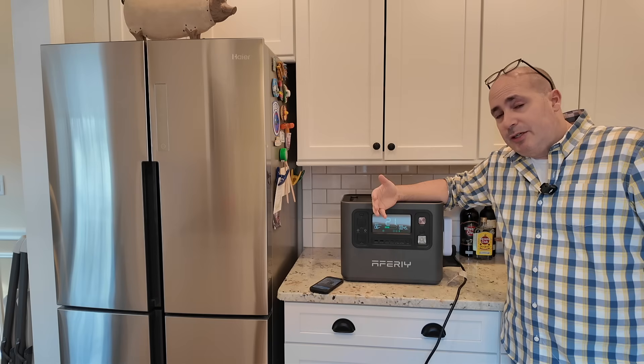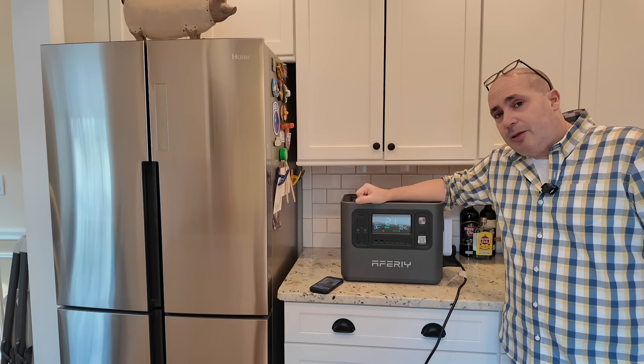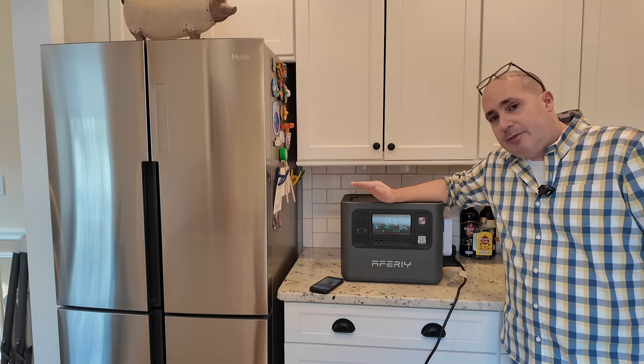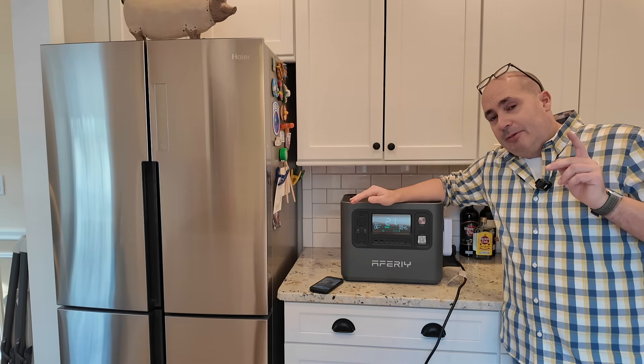Guys, I hope this video was really helpful. Do me a favor — like and subscribe and leave some comments. If you've got questions about this unit, I'll absolutely do my best to answer them. We've got a lot more content coming. I'll see you on the next one.